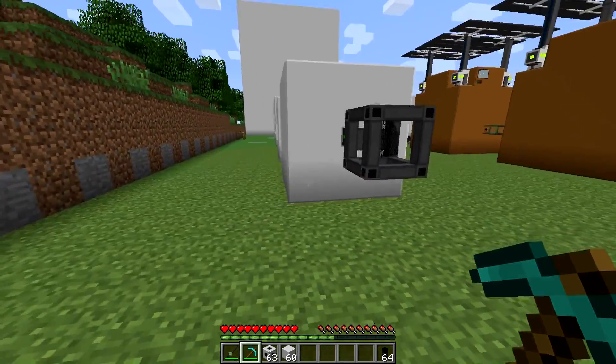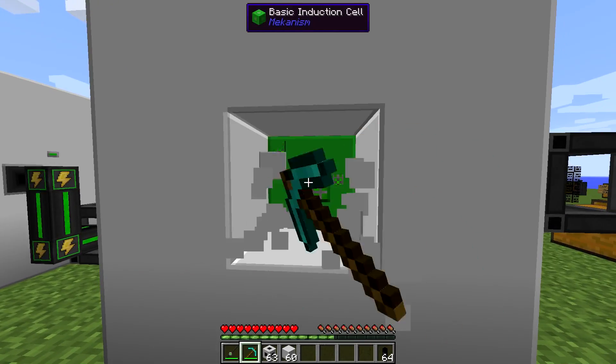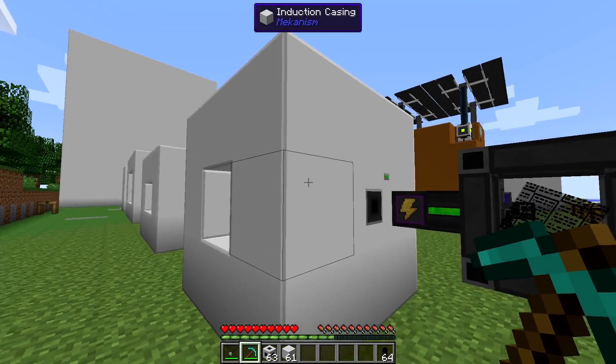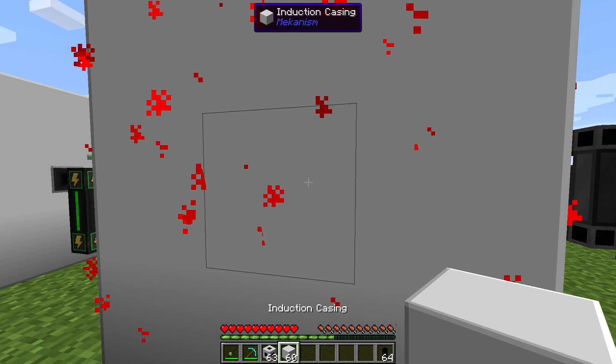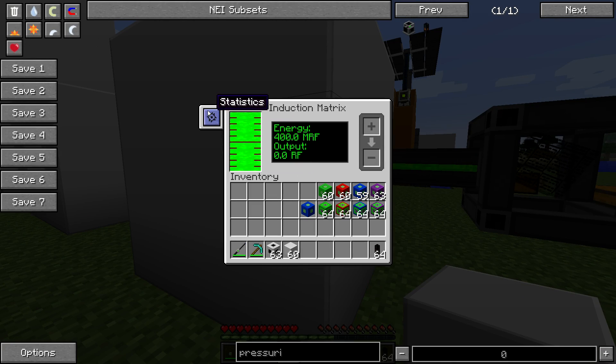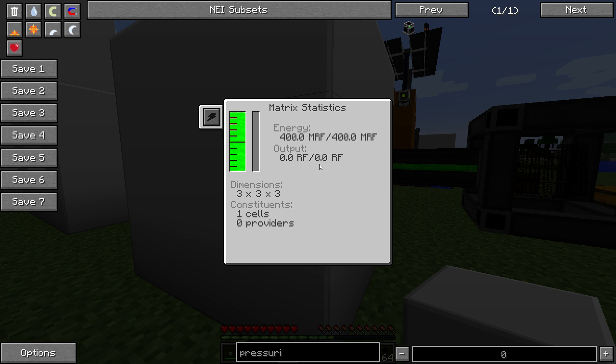The absolute smallest you can make one of these Energized Induction Matrixes is three by three by three, and that would surround one cell. Unfortunately, that doesn't get you much - it will store energy, but if you go to the statistics button, you can see that output is zero. The statistics screen is a very nice, comprehensive and intuitive display. You get your energy - the maximum energy you can hold and how much you're currently storing - as well as your current output statistics, the dimensions, and what's inside the matrix.